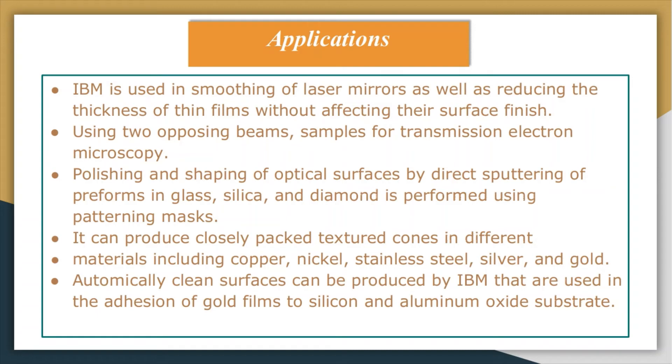The applications of ion beam machining include smoothing of laser mirrors and reducing the thickness of thin films without affecting the surface finish. Thinning of silicon samples to a thickness of 10 to 15 micrometers has been reported using argon ions impinging at normal incidence, as reported by McGeorge in the year 1988 using two opposing beams.